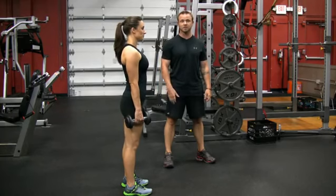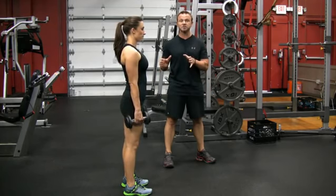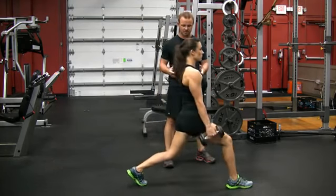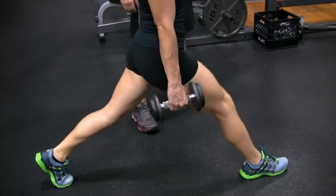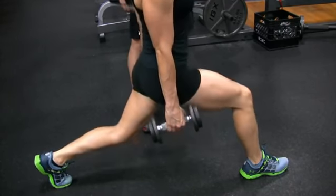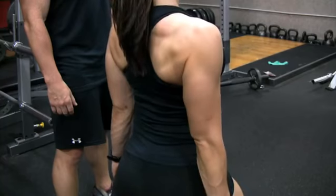First, you need some dumbbells. A great movement that we like to use here is a dumbbell split squat, which is basically a stationary lunge. You're going to make sure that your upper body is locked in — not leaning forward or to either side. You're going to bend the back knee and come straight up and down. You're not going forwards.